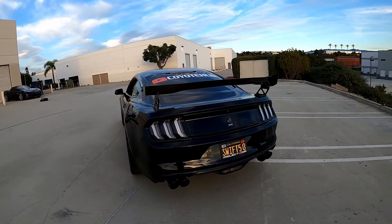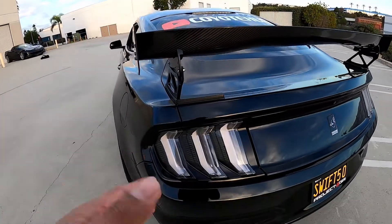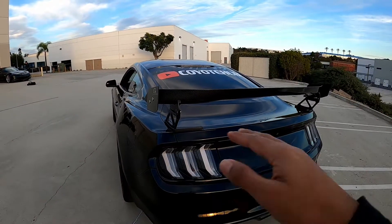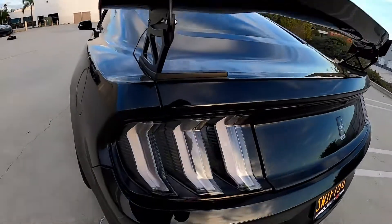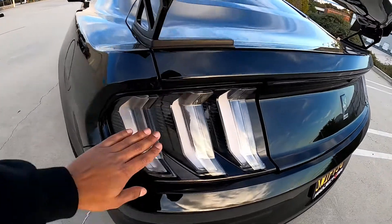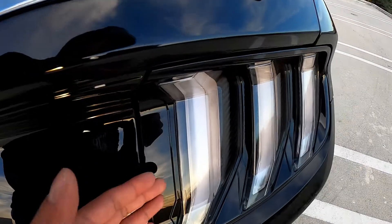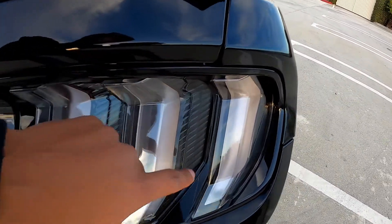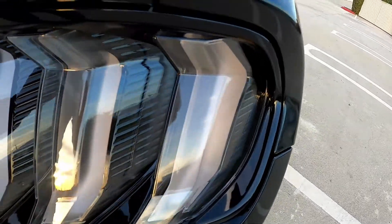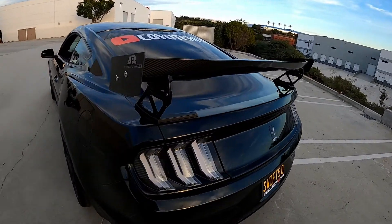I moved the car around so you guys can get better lighting from the sun. They're whiter than they look in pictures — some pictures make them look a little darker than they actually are. They are very clear, very white, and they're beautiful. I like the waving inside the lens — there's a little waving effect going on. When the light hits right on black, it's beautiful.